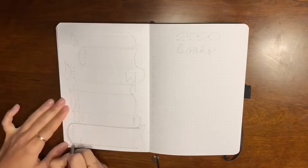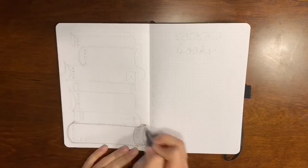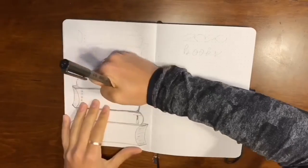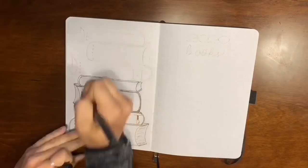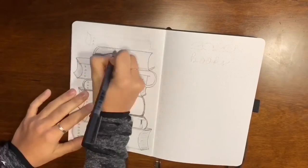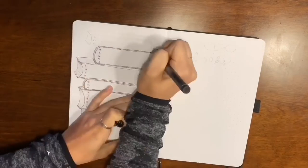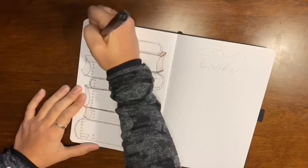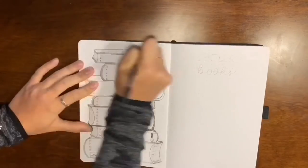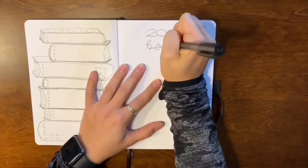Then we have my book tracker. One of my 2020 resolutions is to read 30 books this year. On the left I have a drawing of a pile of books numbered 1 through 30, and as I finish reading books I'll add them to the list.